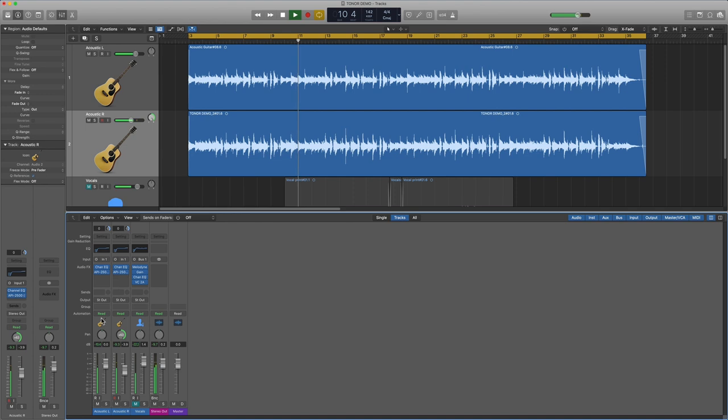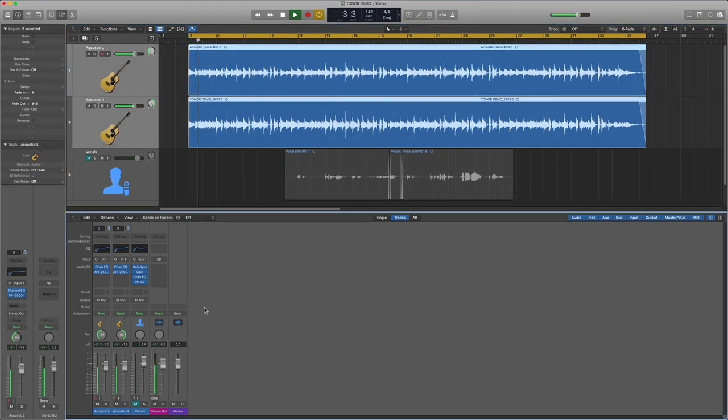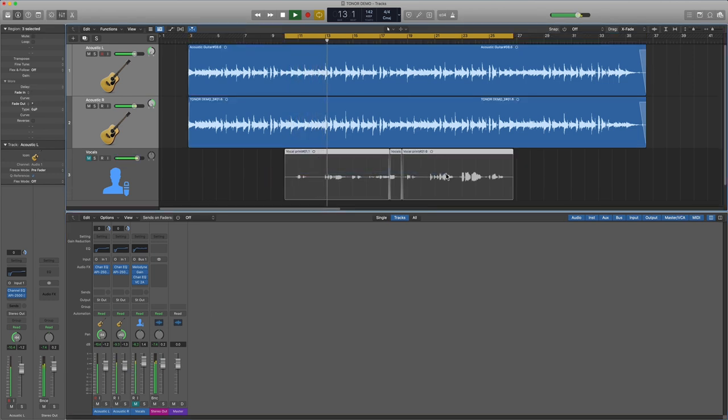Now I'll pull in my second guitar and pan these hard left and hard right for a nice big stereo effect. Next, I'll pull in the vocal. There's EQ, compression, and just a touch of Melodyne on the vocals, because as you guys know, I'm not the greatest singer. "It's all the same, only the names will change. Every day it seems we're wasting away. Another place where the faces are so cold. I drive for nights just to get back home."